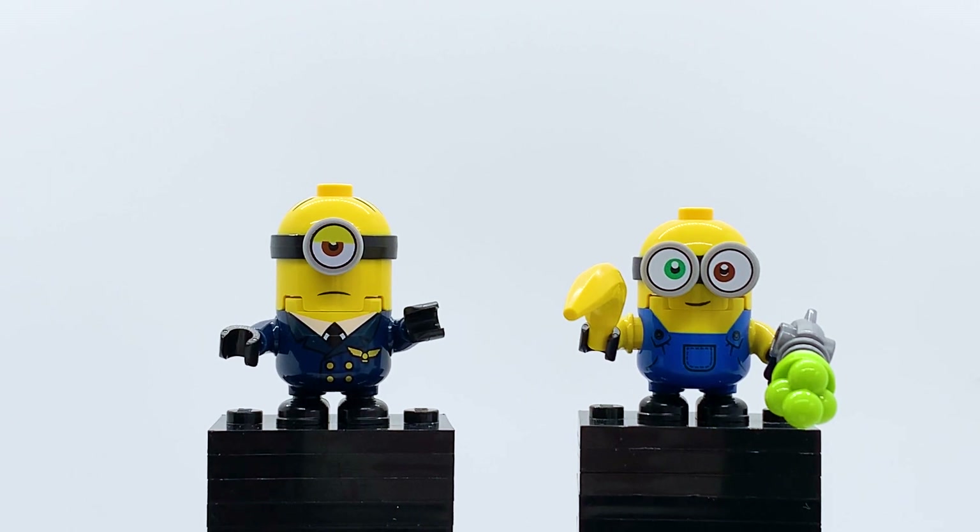Stewart's a fairly good figure. The only real complaint, which is a complaint I have with a lot of the minions figures, is the eye printing. If you compare his eye printing to Bob's, you can see the white is a lot less vibrant and the yellow is just off color — it does not match the yellow of his skin. I really wish they had printed that darker so the colors are more vibrant and accurate. It's not a huge deal and the figure still looks good, but I would have appreciated that extra step.